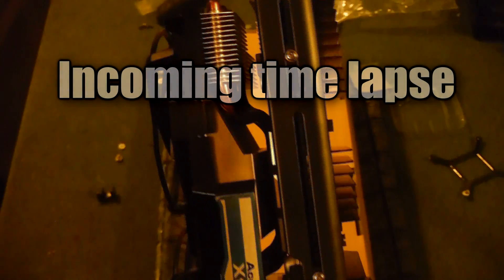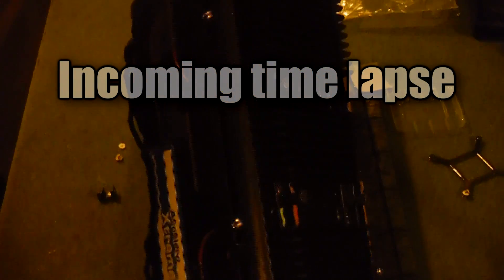Alright guys, until that video is posted, I hope you have a nice next couple days and I'll see you then. Thanks guys, it's Andrew at Elite Gaming HQ.